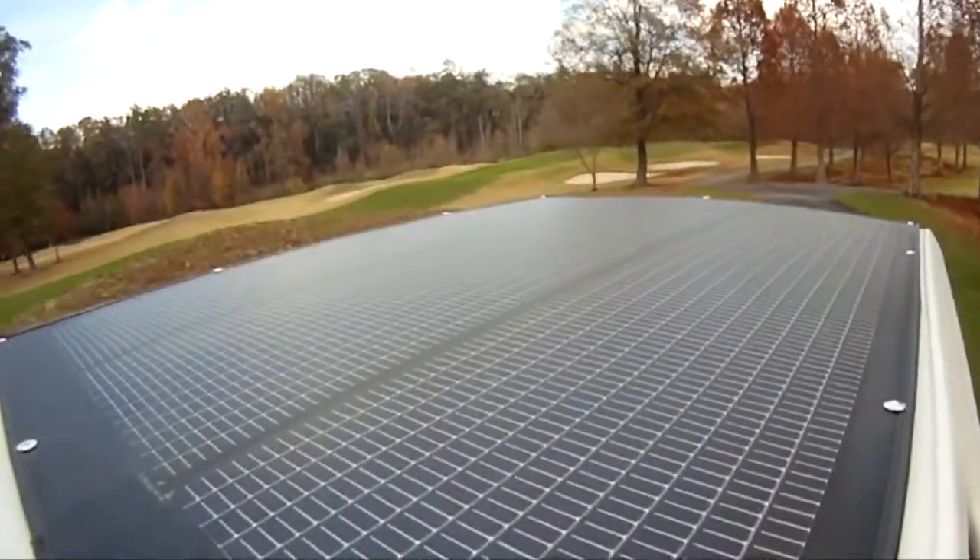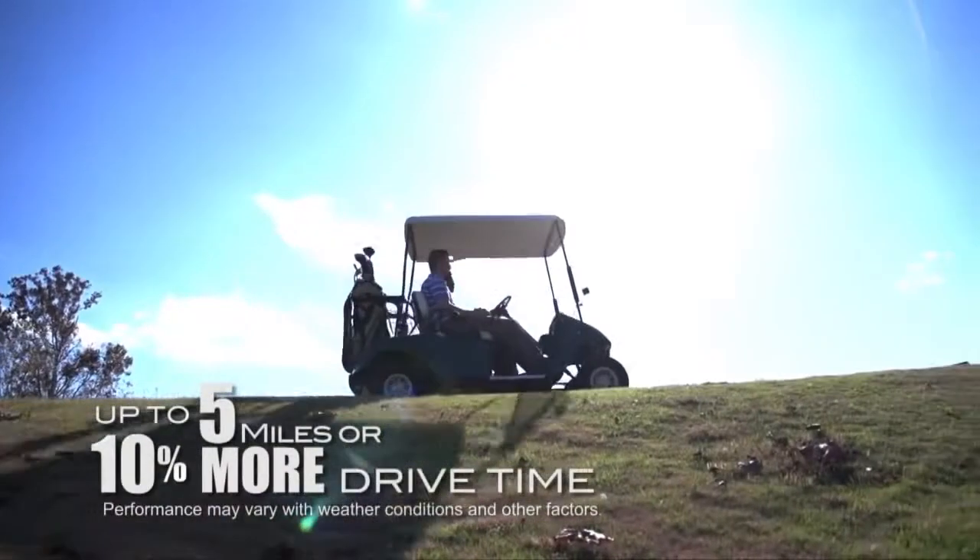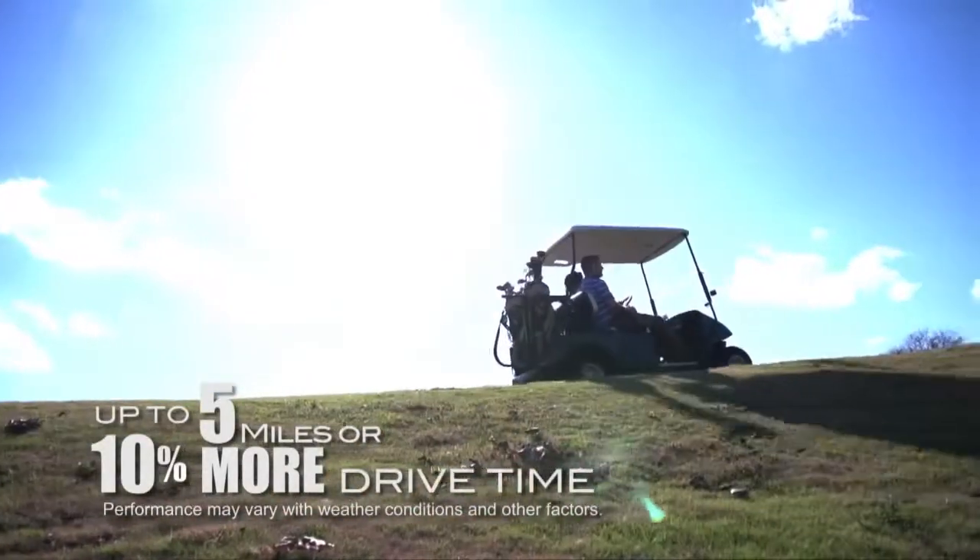Electric cars using the Powerfilm Solar Panel will see an increase in driving distance as much as up to 5 miles or 10% more drive time.